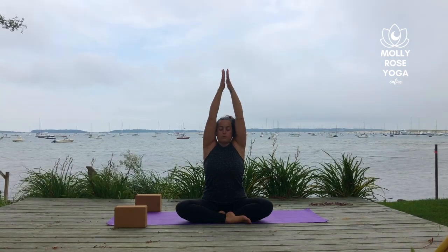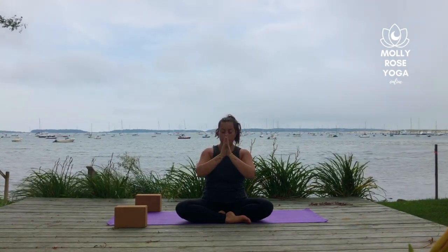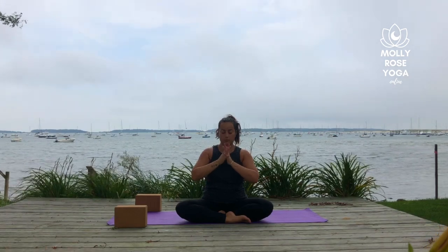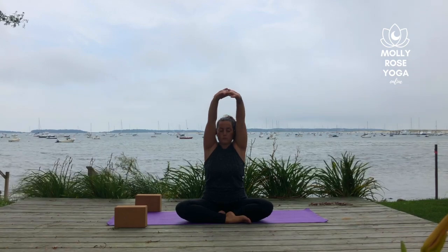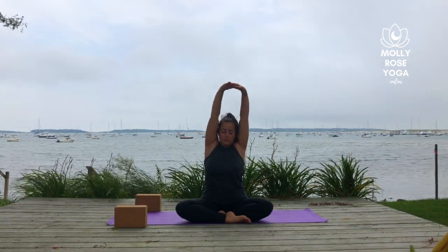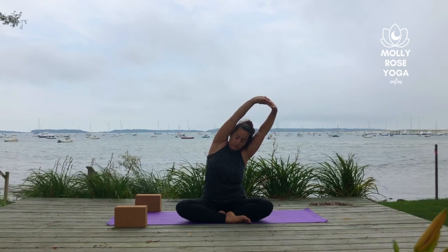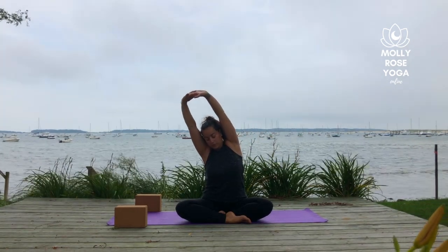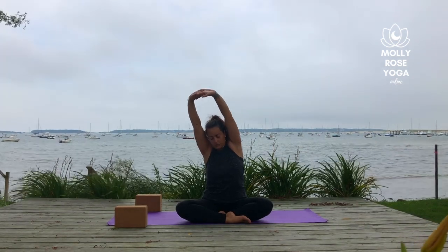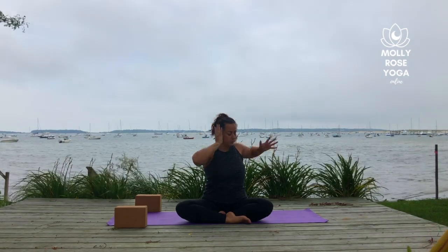Bring the palms together in front of the heart, interlace your fingers and press the palms up overhead towards the ceiling or the sky. Take an inhale, and on the exhale bend to the left. Then inhale through center, and exhale to the right. And as you come back through center, take a deep breath in, and on the breath out twist to your right.